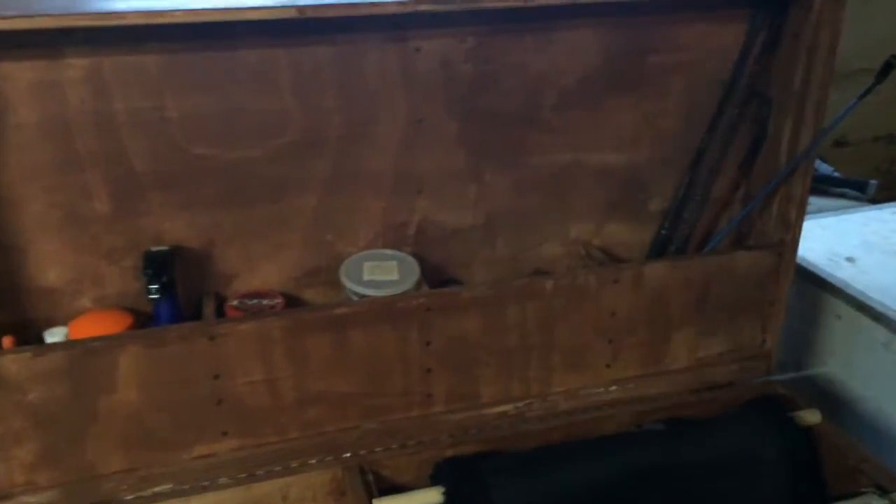Once you open it up, we have four little compartments up at the top. The first one has just some random stuff like coat cleaner, leather wipes, some hair regrowth stuff for rubs, and then some Blue Flex. The second one has treats.